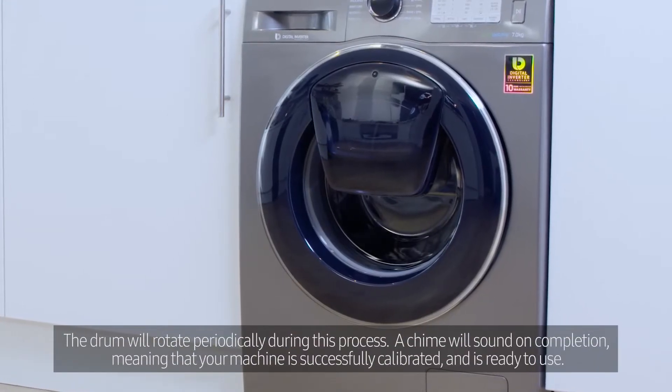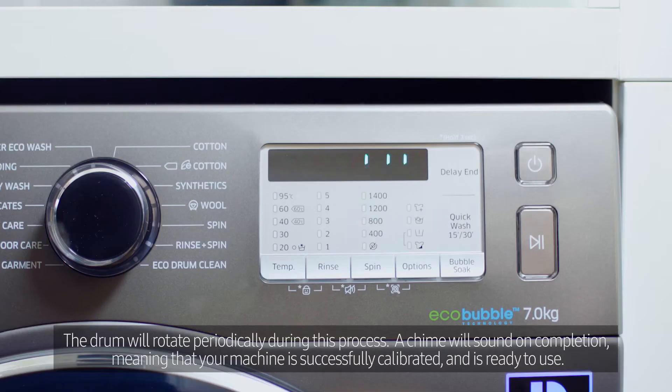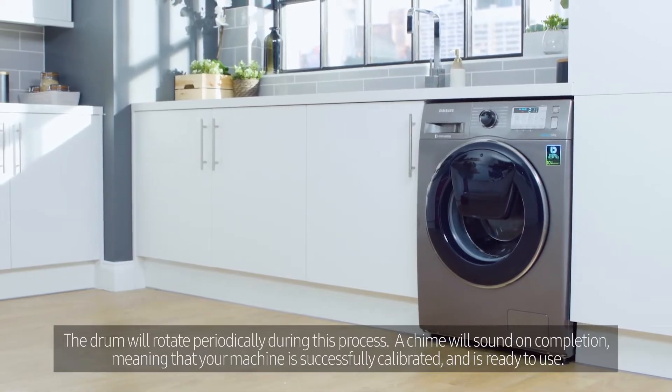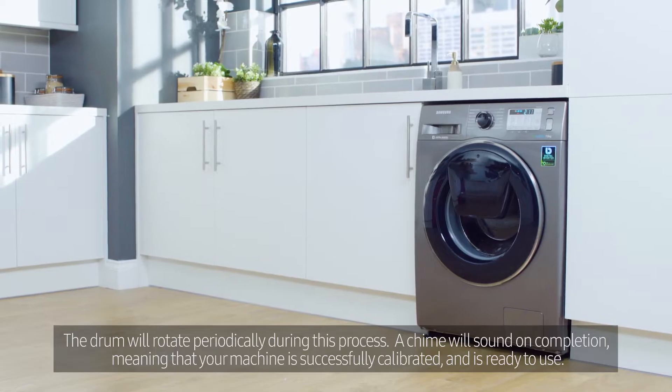The drum will rotate periodically during this process. A chime will sound on completion, meaning that your machine is successfully calibrated and is ready to use.